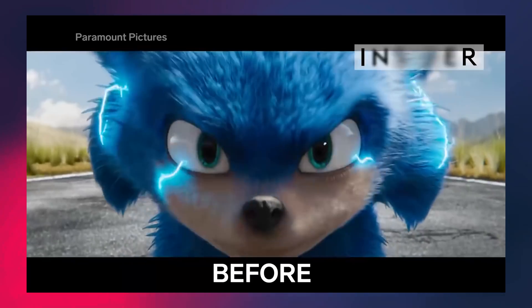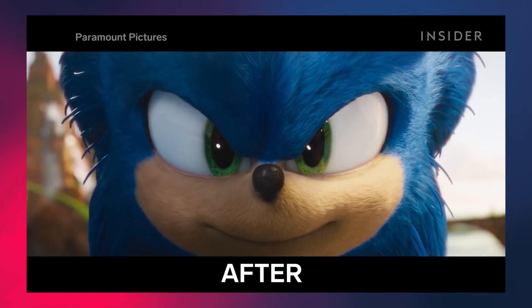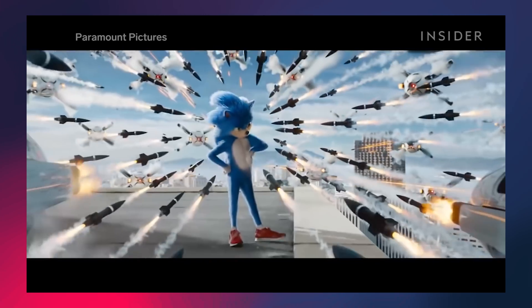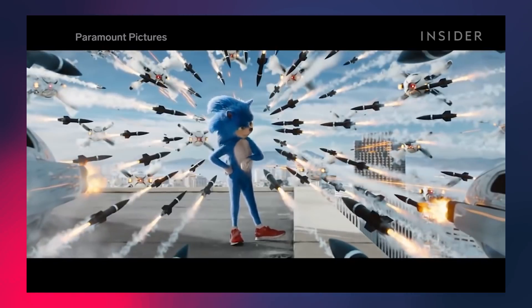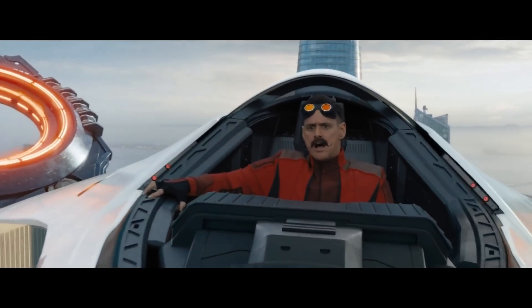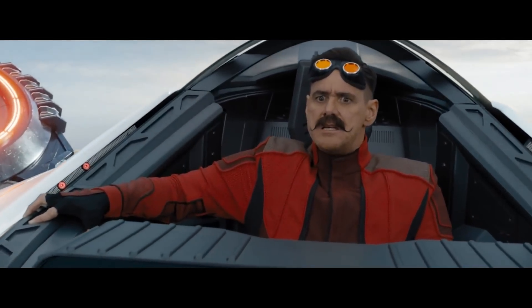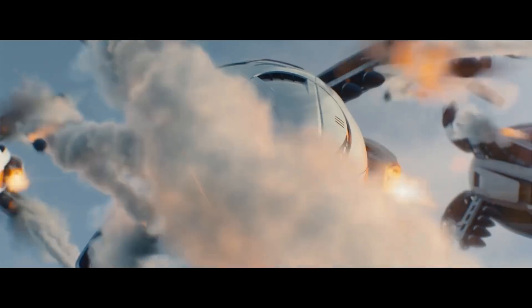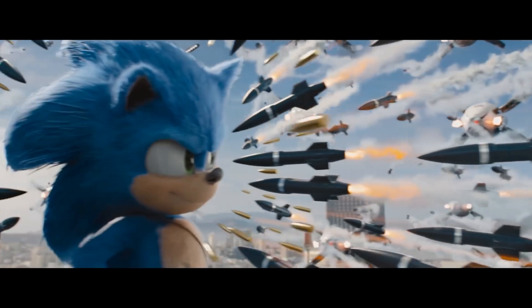I didn't expect much from the Sonic movie to begin with when it came out, especially because there was that media thing where they changed the entire design of Sonic — it seemed like a bit of a mess. But when I saw that Jim Carrey was acting in it, I was not expecting that. I was pleasantly surprised; it's actually a good movie.